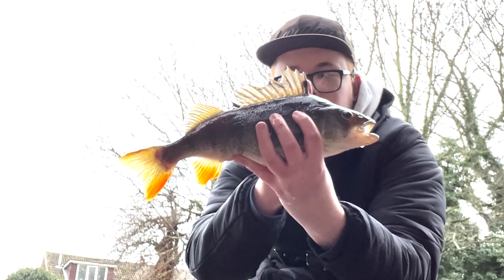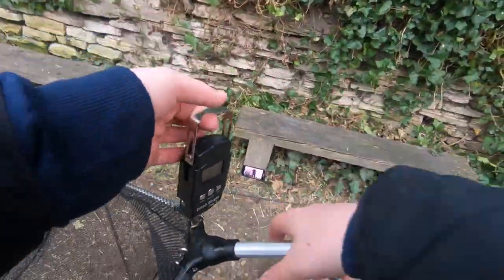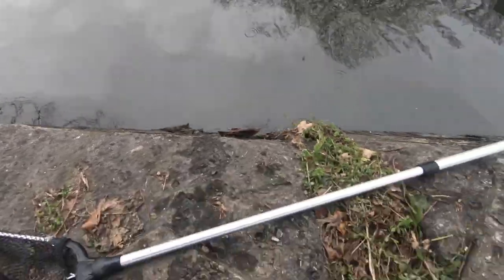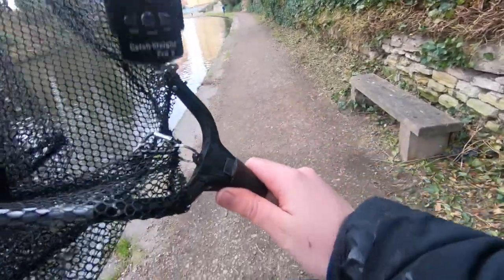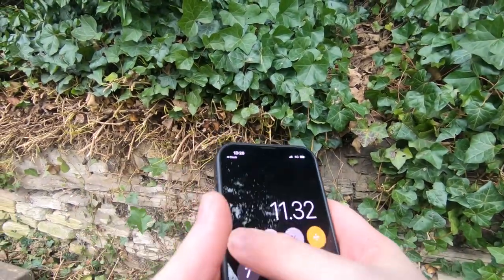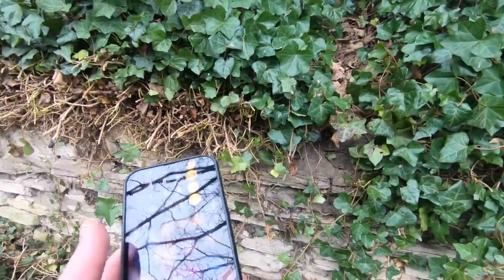Look at that, lovely. Big perch - I don't know how heavy it is, I'm going to check it. It's £3.18 with the net. So £3.18 minus £1.16 is about £2. I forgot the numbers but yeah, that's a big perch on the worm drop shot on the first cast. Wow - biggest perch of my life.